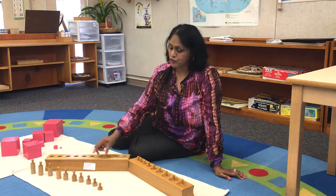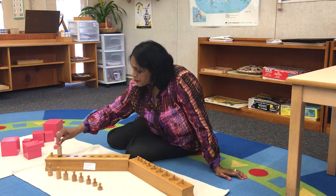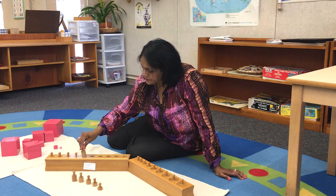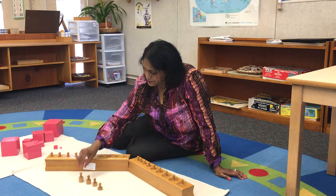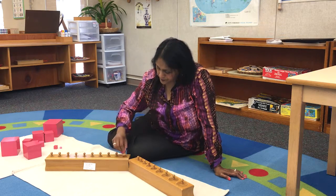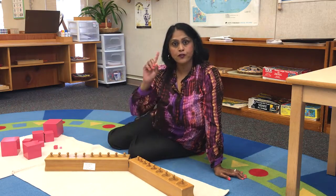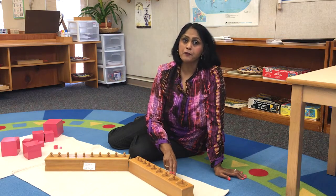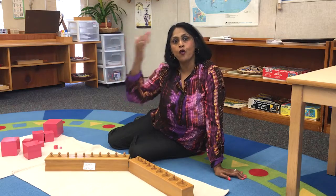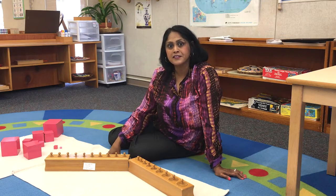Just as we did with the first cylinder block, we teach the children how to pick up the cylinders and put them into the socket one at a time without a sound. My students learn to have full concentration — they need to find the right size, find the right socket, and put the cylinders back without sound. I am teaching them to use all of their senses, and that's how students learn best. Thank you.